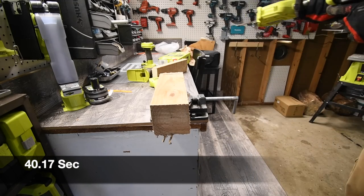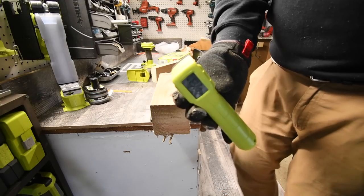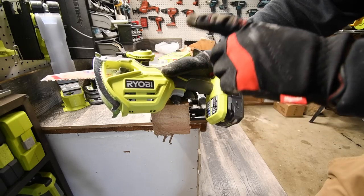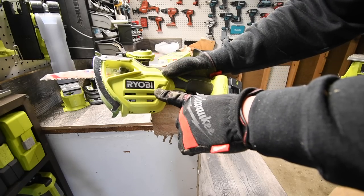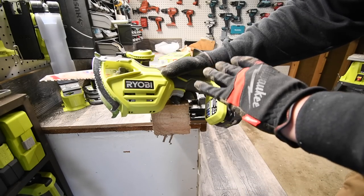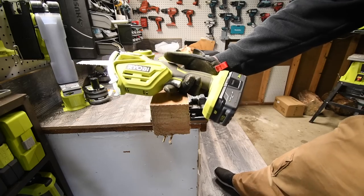Quick temperature reading: 78 to 100 degrees — this got up to 100 degrees. What I'm doing with this right now is not what it was designed for. Ryobi specifically designed this to prune trees — thin twigs. This is not by any means meant for 2x4s or anything like that; it is specifically designed to prune trees and small twigs.